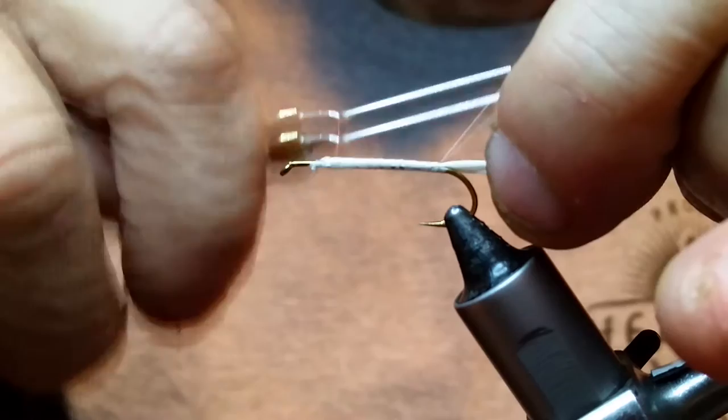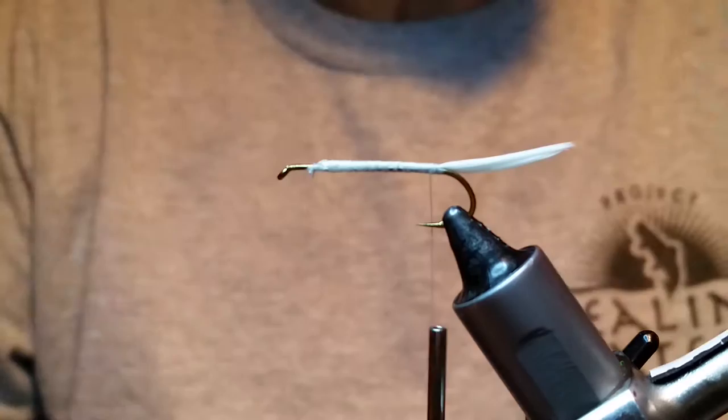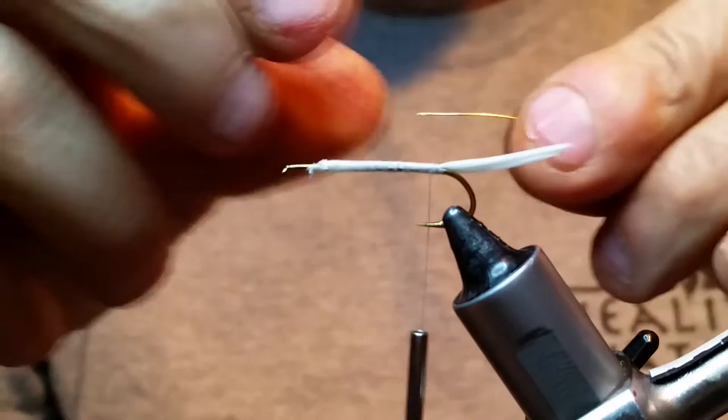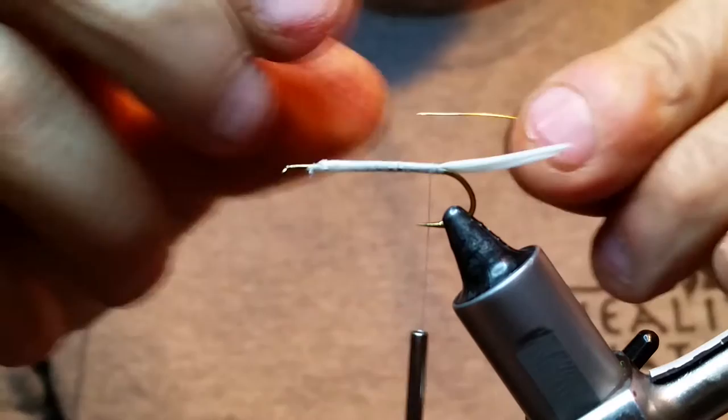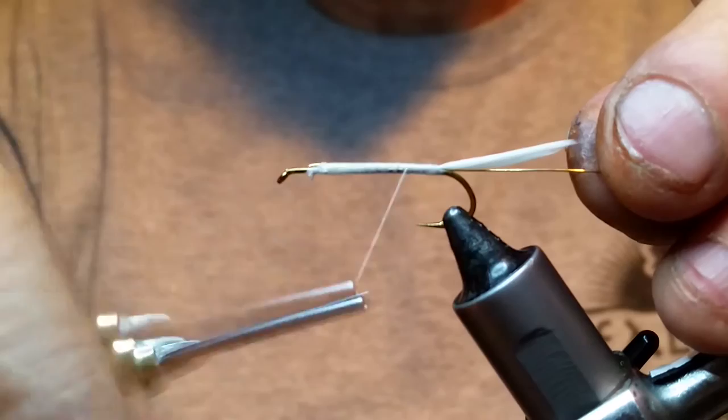Next thing we're going to put in is a piece of wire. I'm using UTC gold, and I'm actually using medium wire on this one. I never ever use medium wire, but somehow I ended up with three rolls of this stuff so I'm going to use it up. Small is fine for this, but this is going to give a little bit more weight on this muddler. Small and BR is what I use mostly.